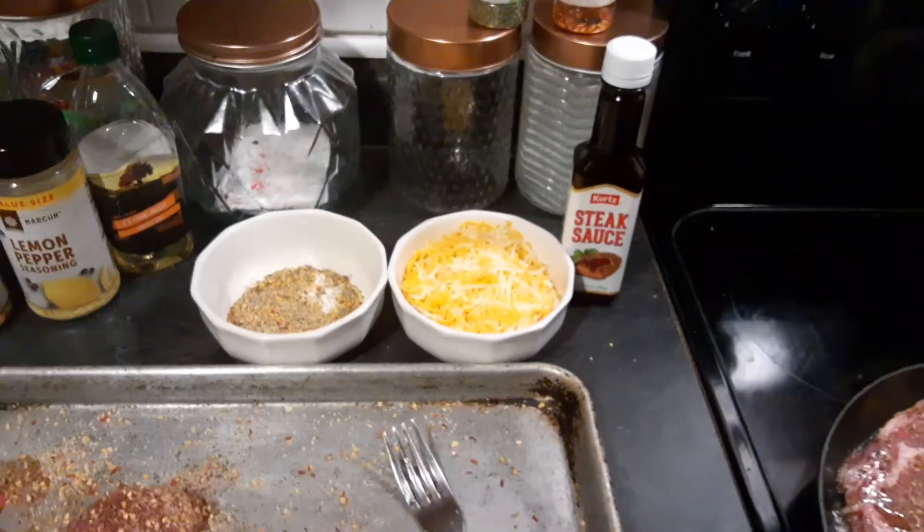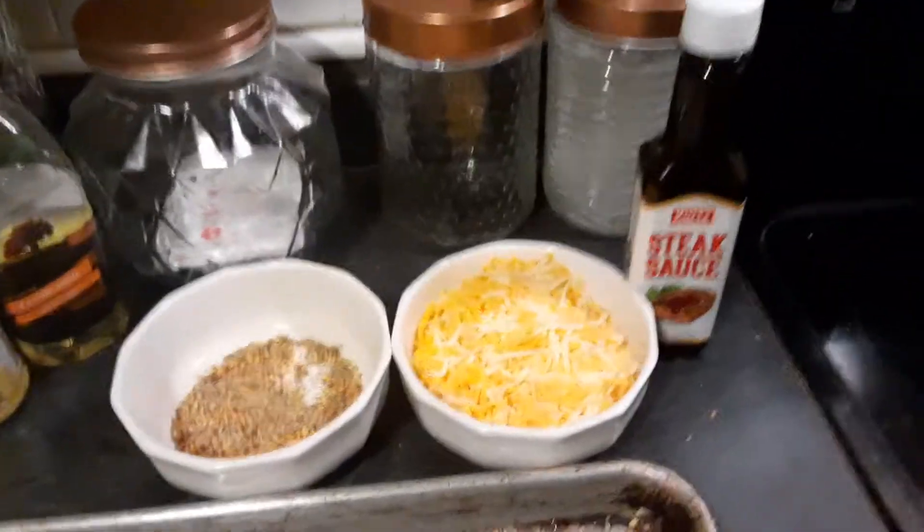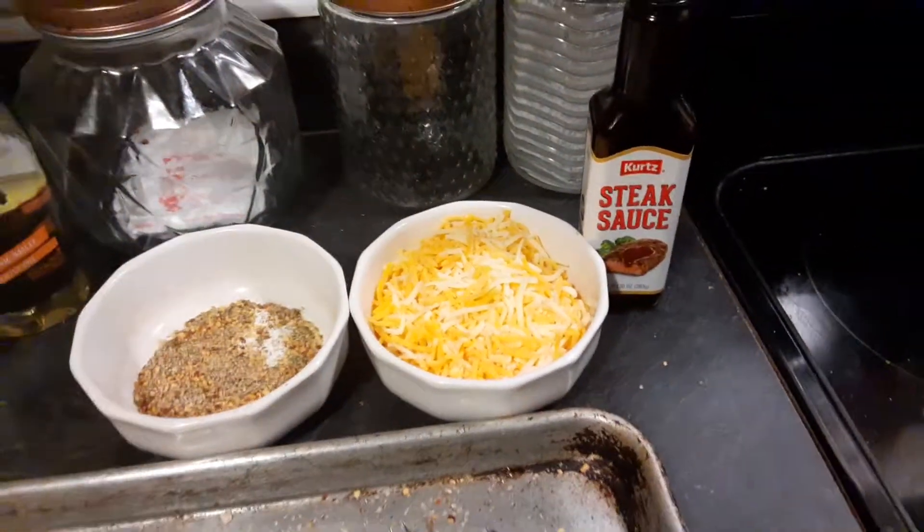Got the steak seasoning getting ready. Got my cheese there. Some chili cheese fries — where's that seasoned salt at?